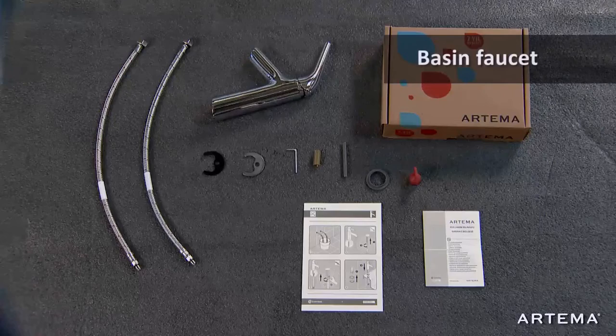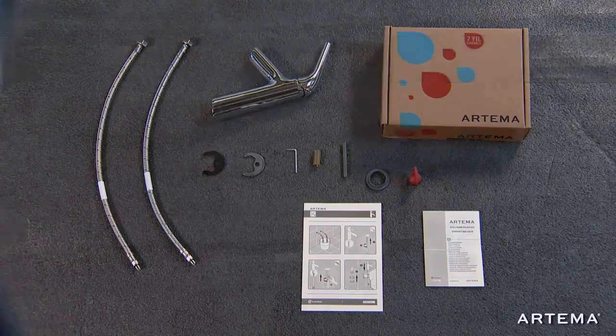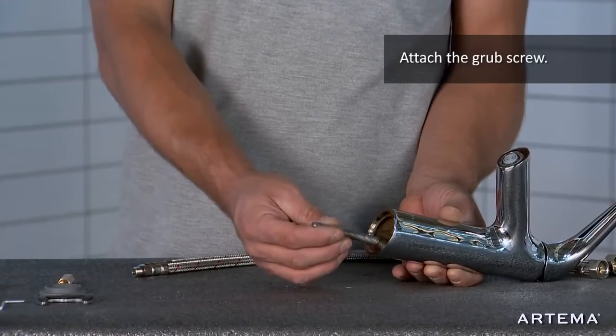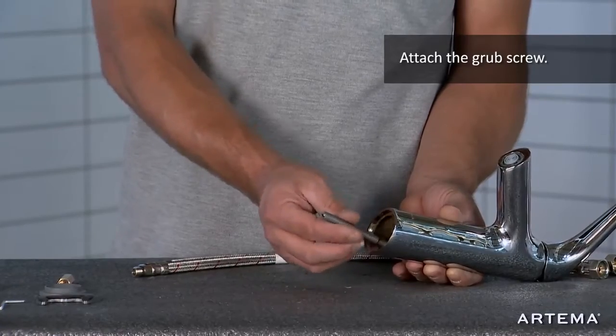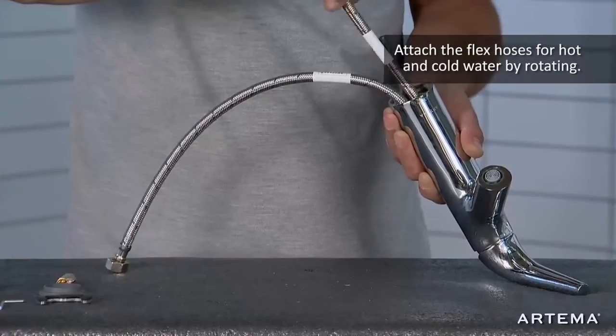Sink Faucet installation. Attach the grab screw. Then attach the flex hoses for hot and cold water by rotating them into place.